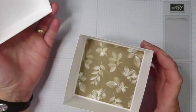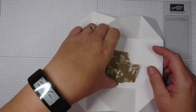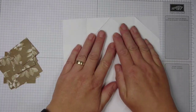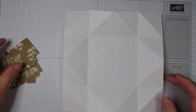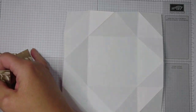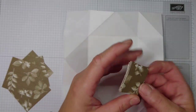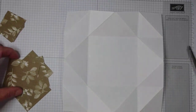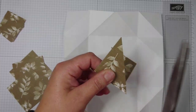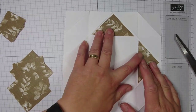After all your folding and scoring you have this shape. You have cut your designer papers: you need four bits that are two and a half inches squared — one, two, three, four — and you need eight that are one and five-eighths of an inch squared. I'm going to cut them in half, and these are going to sit on the large triangles.